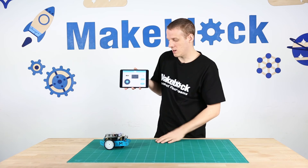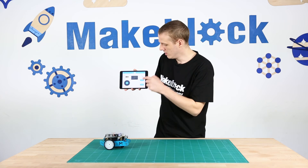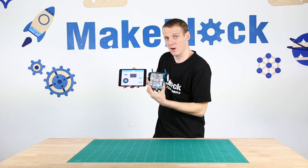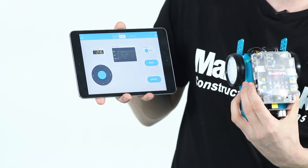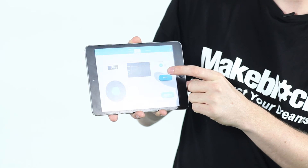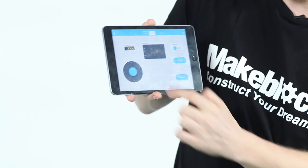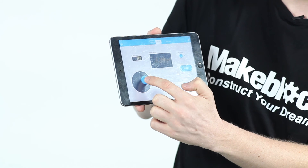The random slider controls the LEDs on top of the M-Bot. If I turn it on, the LEDs will turn to different random colors. The buzz button simply buzzes the buzzer. And this controls the movement of the M-Bot.